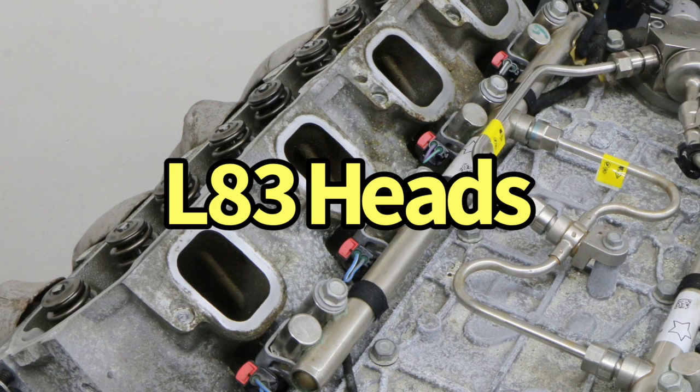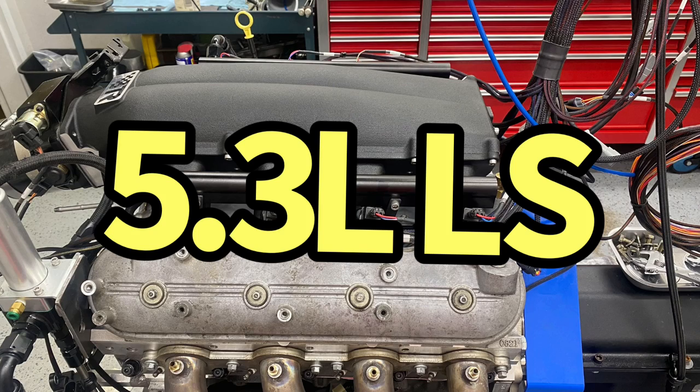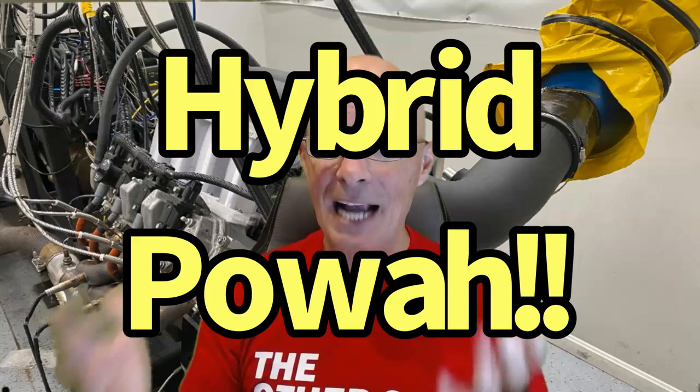They took a set of stock L83 5.3 liter LT heads and installed them on a Gen 4 L33 5.3 liter LS motor. Can you do it? Yes. Does it make more power? Let's find out. Should you do it? Let's also find out — let's see how well this hybrid actually works, and then I'm going to show you a couple of upgrades we made to make even more power.